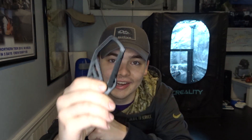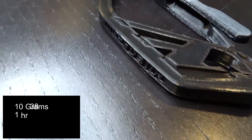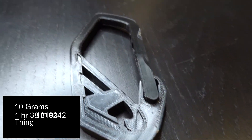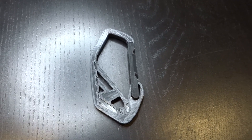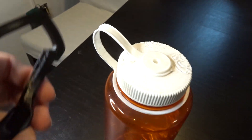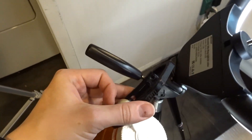The first print we got is this carabiner. It's about 10 grams and took just over an hour to print. The Thingiverse number is 1819242. This carabiner is just one of those really useful prints to have. You can easily use it as a clip to hold onto things, either attached to a backpack or to your belt loop.